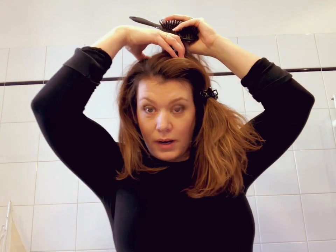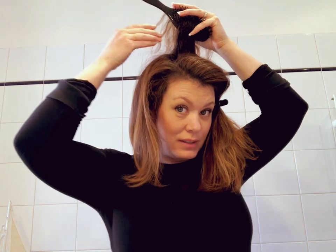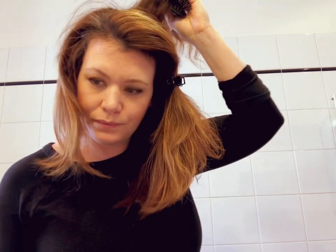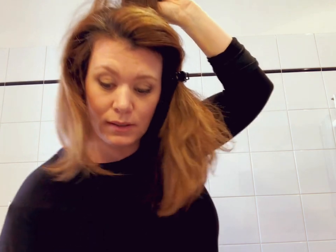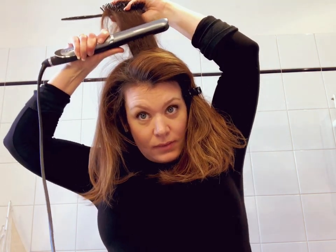Now for the Mohawk area, pull this over the side and do smaller sections. You want the top part to look really, really good — that's what you're going to see the most. That's the part that needs to be the most sleek, and the part you're probably going to want to go over twice. Start in the back with small sections, straight up and back.